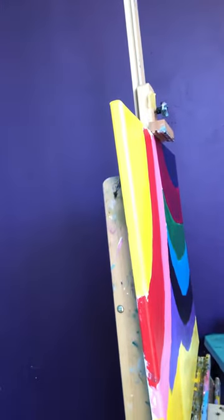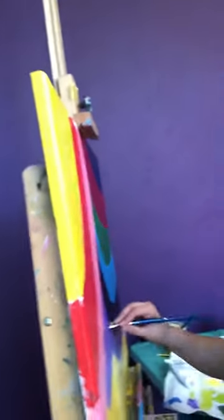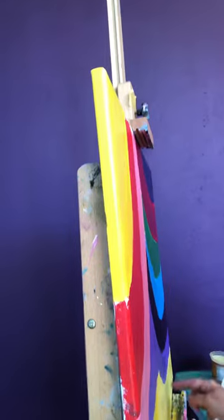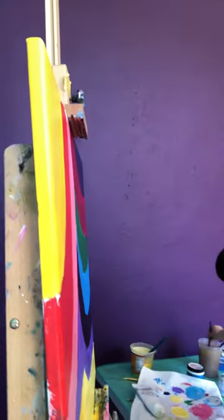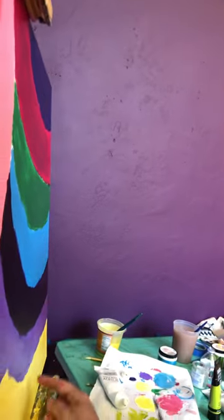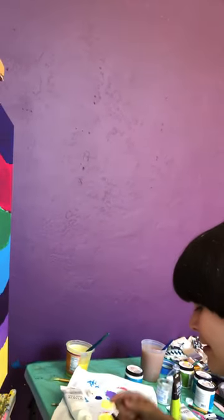Okay, so we're going back and filling in some of those spaces. Do you like the edges to be clean or do you like them to be a bit fuzzy? Clean. Clean, okay. What's the technique that you can use to clean up your edges? Could you maybe use tape once this dries? Yeah. Yeah, I think we'll have to leave it dry. There's some white up here.